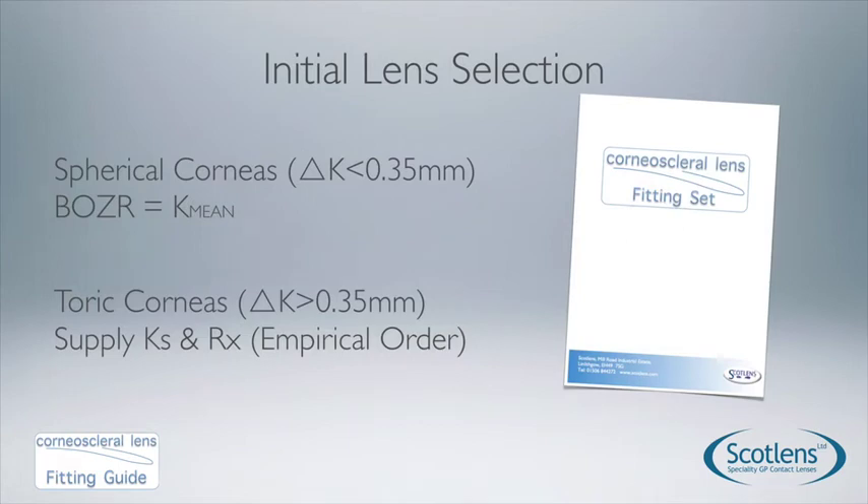To fit your patient: if keratometry readings show less than 0.35mm of corneal toricity, you'll probably fit with a spherical lens. This is best done through a fitting set so you can place a lens on the eye, alter the fit, and get the result straight away without waiting for a new lens. Your initial lens selection should be based on mean K — put the lens on and then assess.